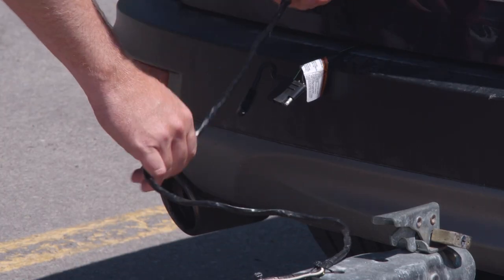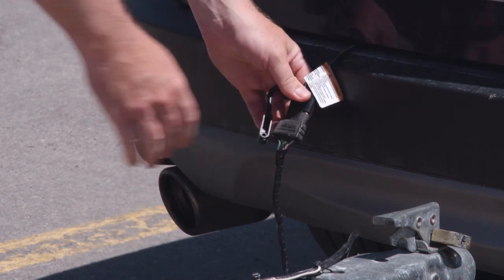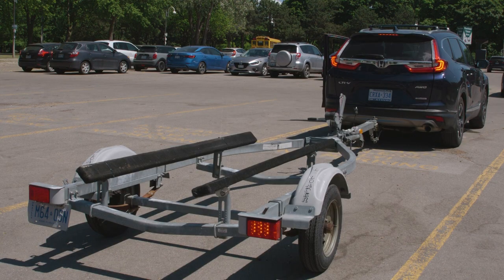For the wires, you're going to want to do a visual inspection — make sure there's no fraying. And when you connect them, always check the lights. Check your brake lights and that your turn signals are working properly.